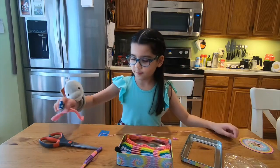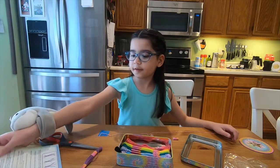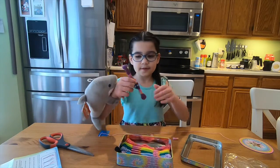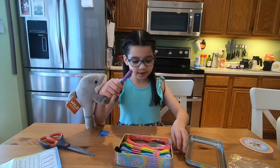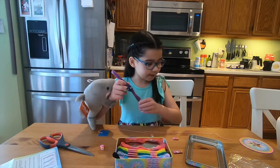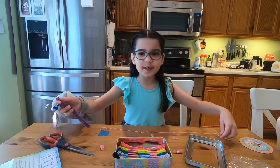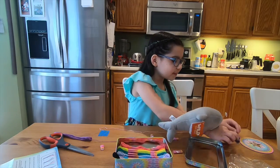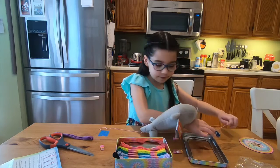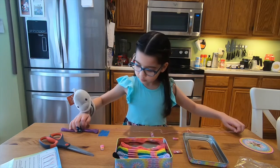We're going to need to pick out another color the same way. And this time we don't really need a measuring tape because we have this — it's just a little bit, you just like...